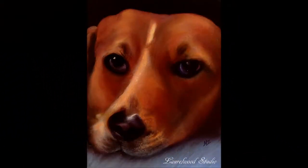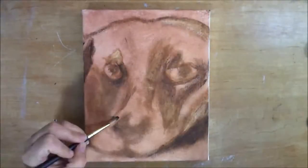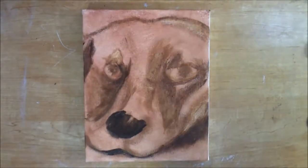Hi guys, thanks for joining me today. I will be doing an oil painting demonstration. First I tone my canvas, then I pick out all the hairs from the mop brush, which is kind of annoying.